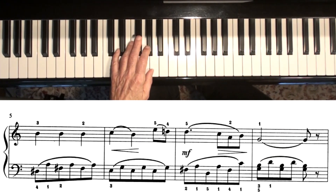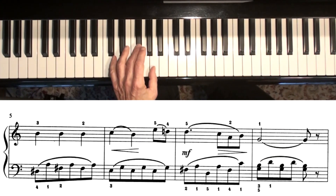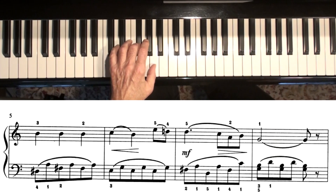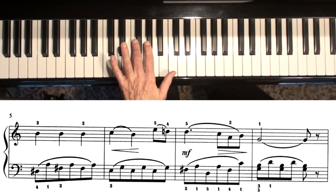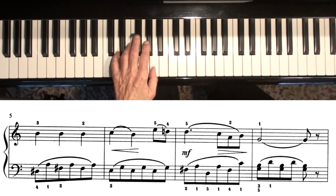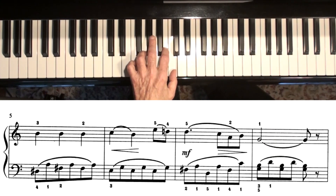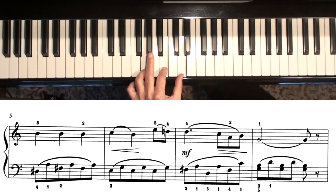Notice there in measure seven that you start on F sharp, and you're really making a little D major chord — actually you're going to be making like a D7 chord. So there's the D chord. I think it's easier to actually put your four there, but you could do three and reach up to C there, and then you're ending with a little G major chord.